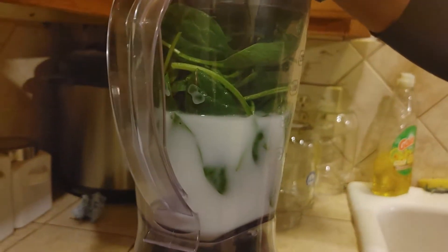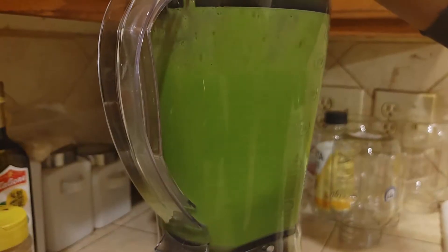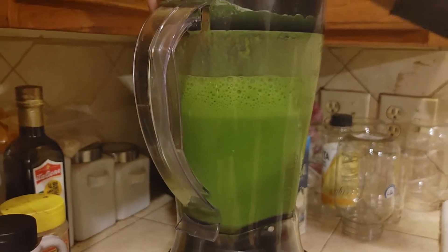So we're going to blend this and mix it up real good. It's about nice.